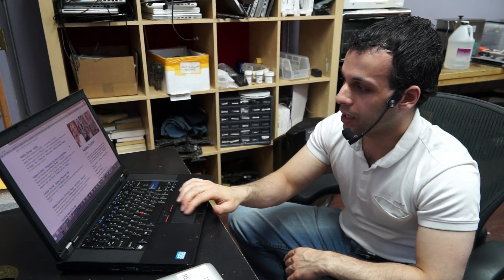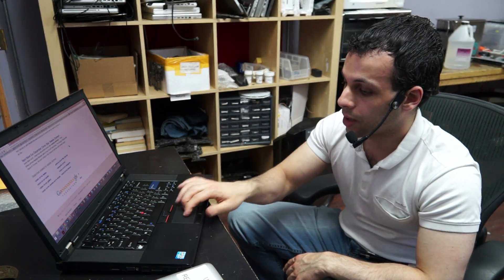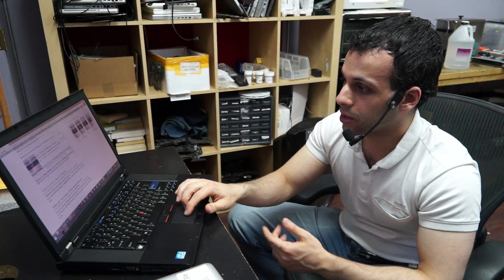This is frustrating. It's working now, but it didn't work the first two times after I put my hand down. It just works when it wants to.